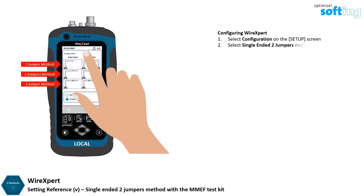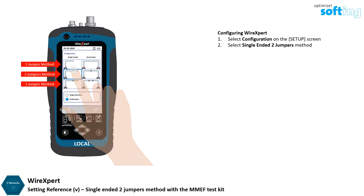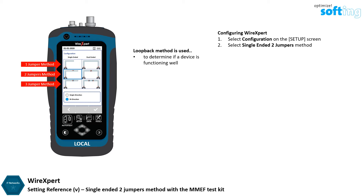Select Single Ended Loopback Two Jumpers referencing method. A loopback test is used to determine if a device is functioning well, or as a way to troubleshoot defective nodes in the network by transmitting a signal and looping it back to the same communicating device. Loopback test is typically used to verify the operational reliability of a transceiver.